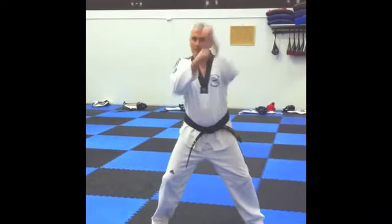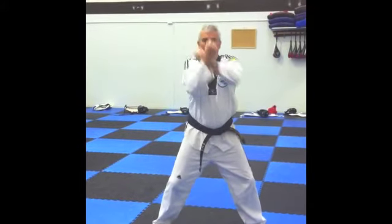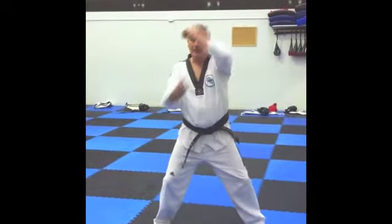Left rising block, right rising block, left punch, right punch, gi-hat. There you have it.